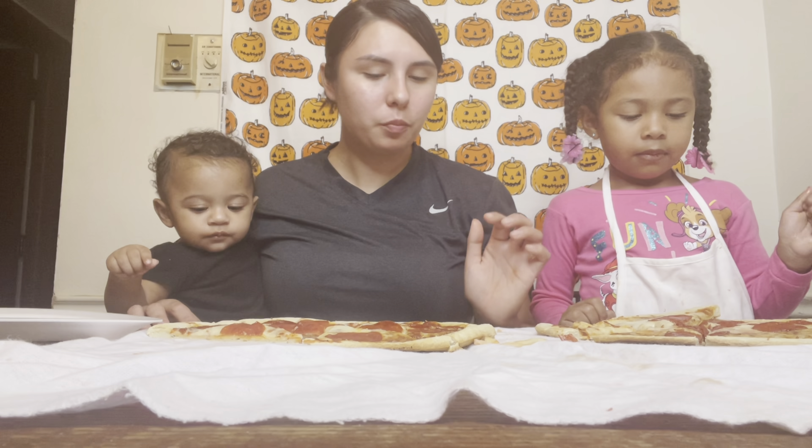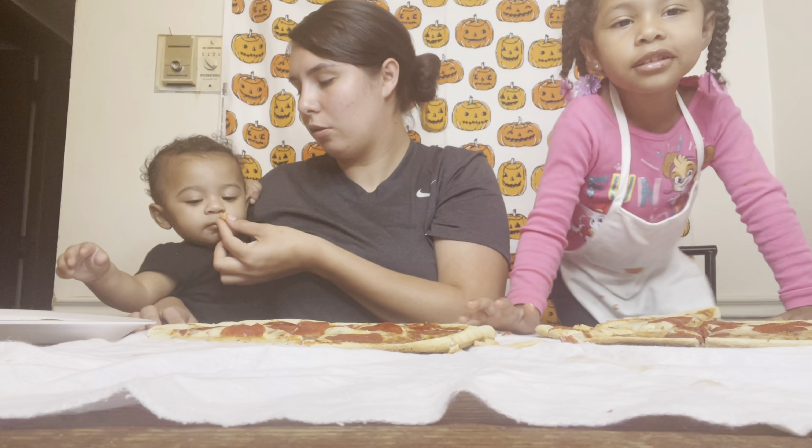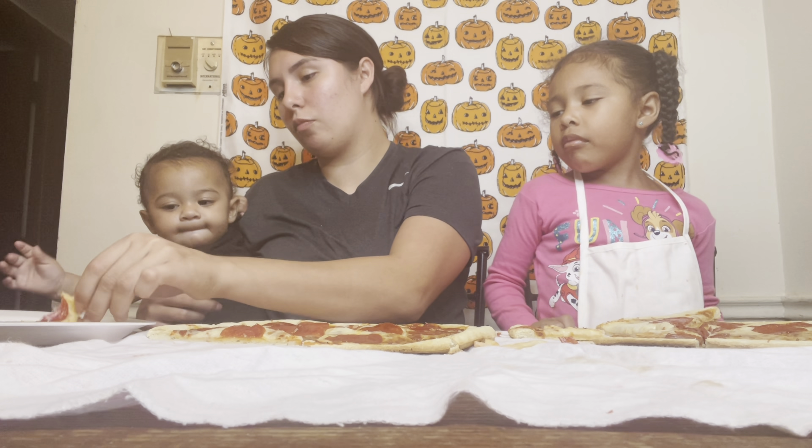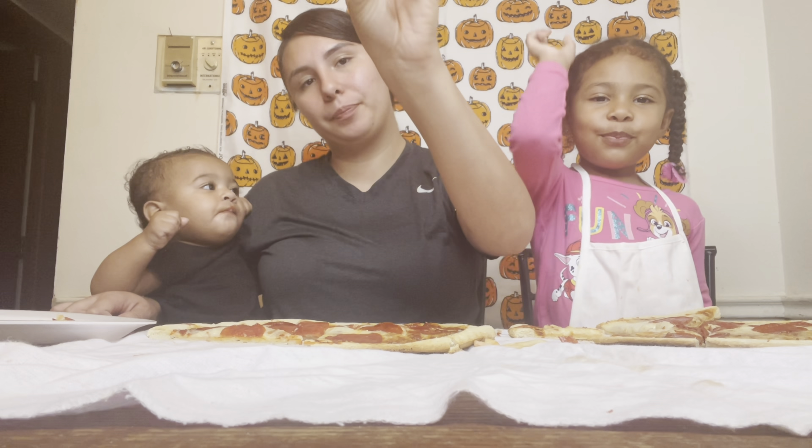High five! The pizza is delicious. How's the pizza? Delicious. Mine was delicious. What do you think? Good. Sissy thinks so too because she wants some more. Alright guys, we hope you enjoyed this video. Make sure you hit that subscribe button if you want to see more videos, don't forget to hit the bell. We'll see you in the next video. See you!